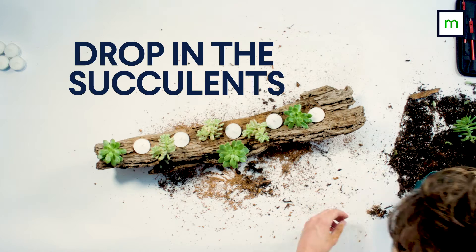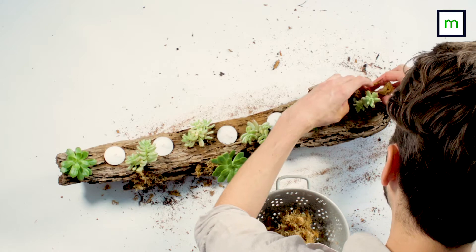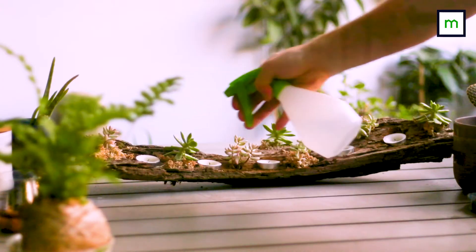Drop the succulents in then backfill with a little bit of soil. We've added a bit of sphagnum moss to hold them in place. Spray them with a bit of water and you're done.